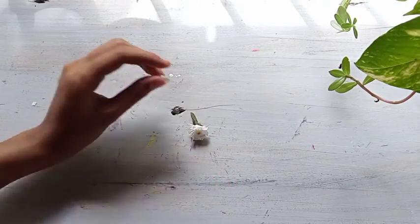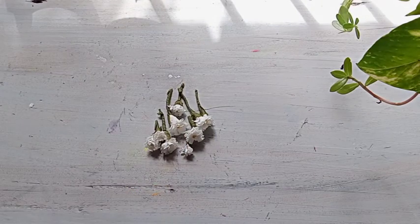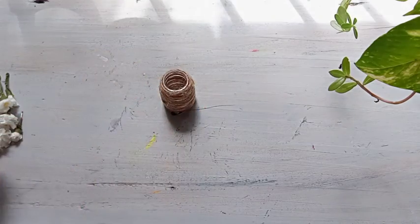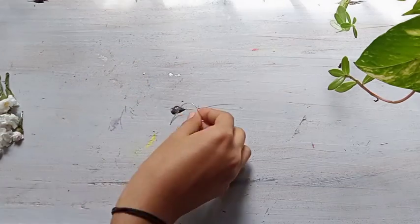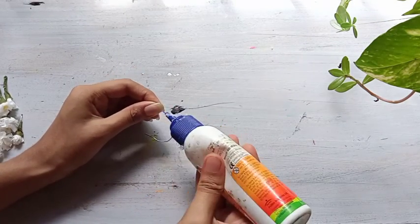I will add some flowers. Next, we will add a little bit of flower.